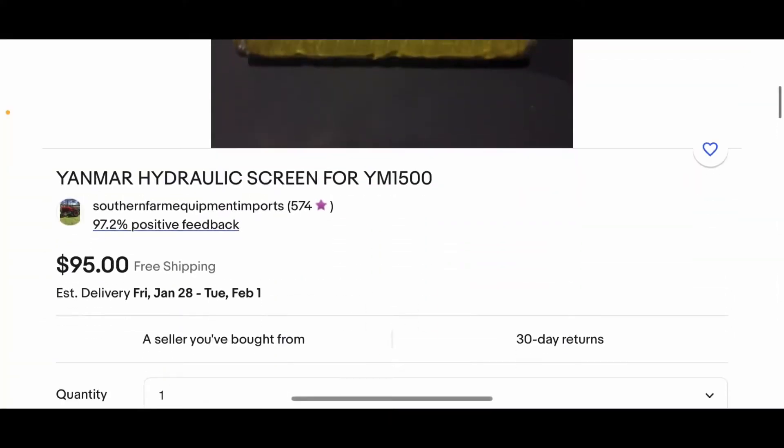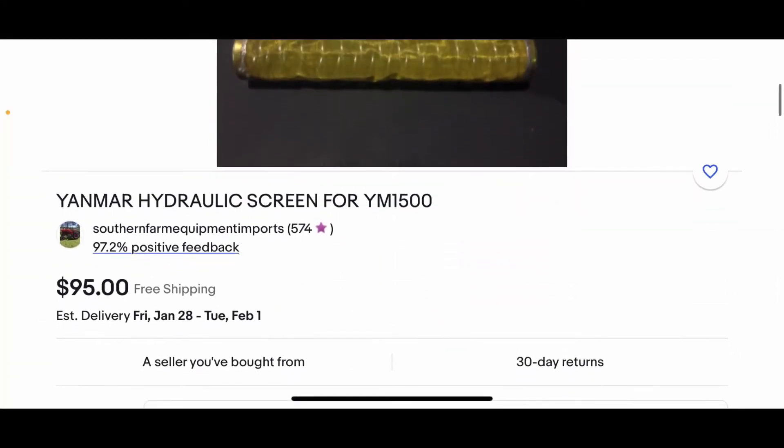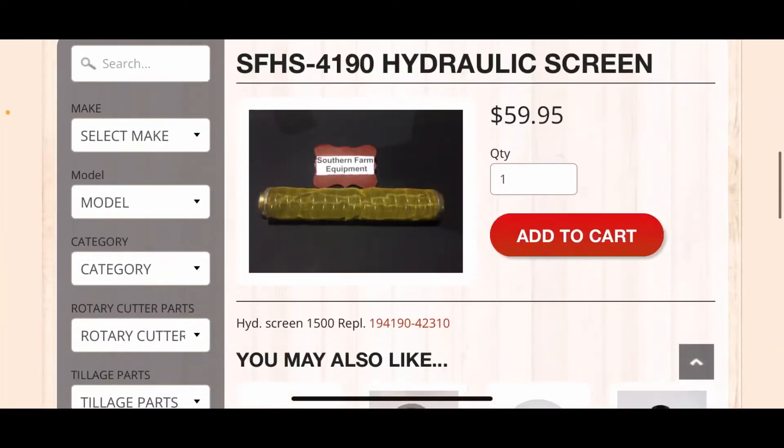Our new filter came in today. Everything looks pretty legit about it. If you guys are in this same situation and you're looking to buy a filter for your tractor, there's not really many options out there. I only found one option and that's from Southern Farm Equipment. You have two options: you can go on eBay, but you don't want to do that — the filter's way overpriced on eBay. Or you can go to their actual website and buy it for about $30 less. They have PayPal and all the secure ways to check out, so there's no reason not to buy it off their website.